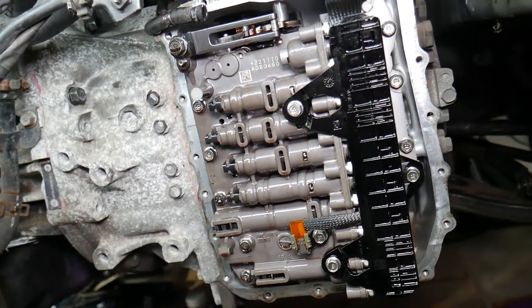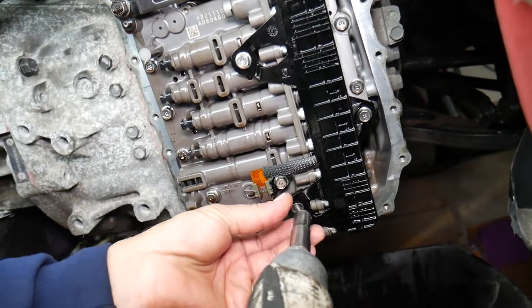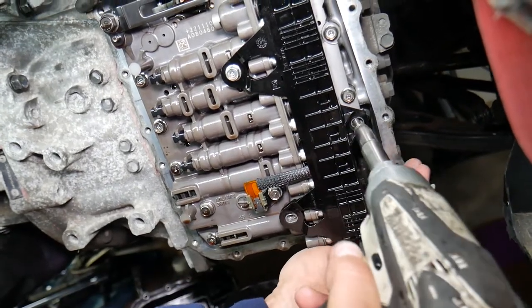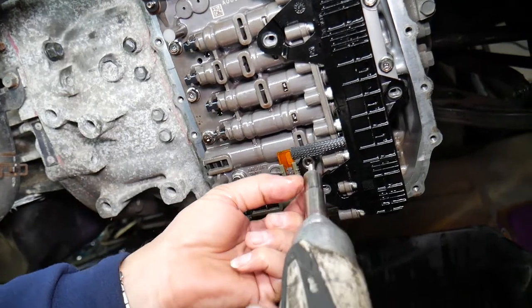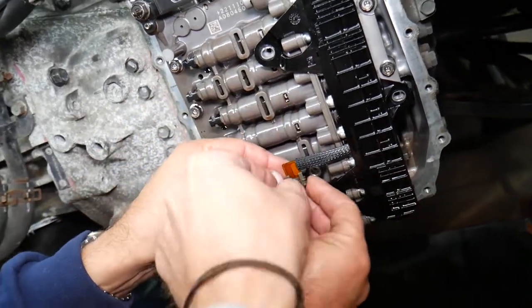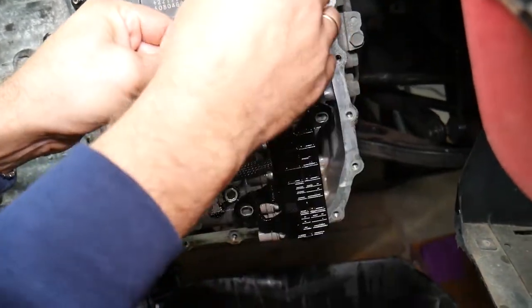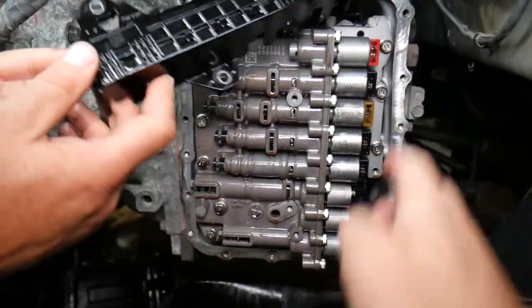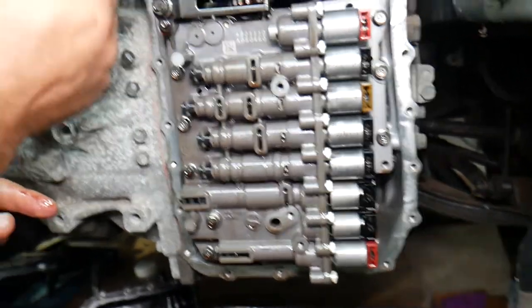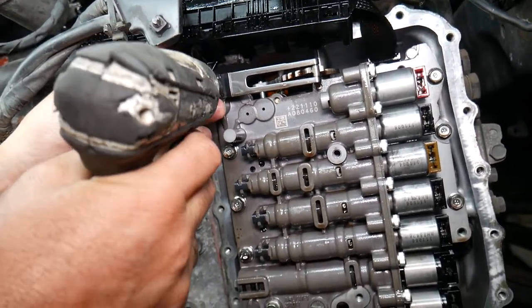Once the oil pan is off, remove three bolts for the wiring harness and solenoids, plus one bolt for the temperature sensor. Gently pull the connectors out — grab on the side, not the wire itself. Pull slowly from the bottom first; if you pull too hard you'll damage the wires. Everything is expensive, so take your time. Then there's a spring plate for the shifter — remove it with a 12-millimeter socket.